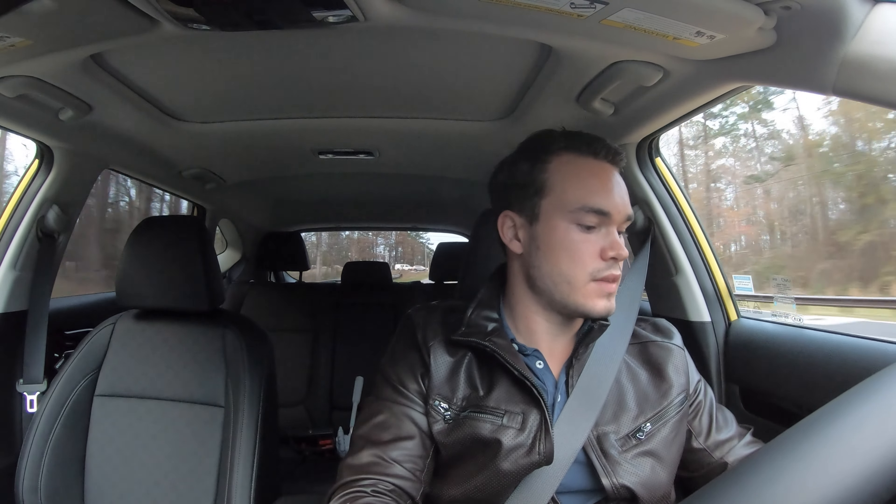Giving it some beans in Sport mode — it's got some pep, but it's not going to blow your mind. It's suitable for this car. I do think they should have put a different tuned 1.6 in here, like the one from the Forte GT. If I were to make one performance critique, they should have included that higher-output motor versus the lower-output 1.6 from the Soul — especially since even the Soul has a little more power than this.